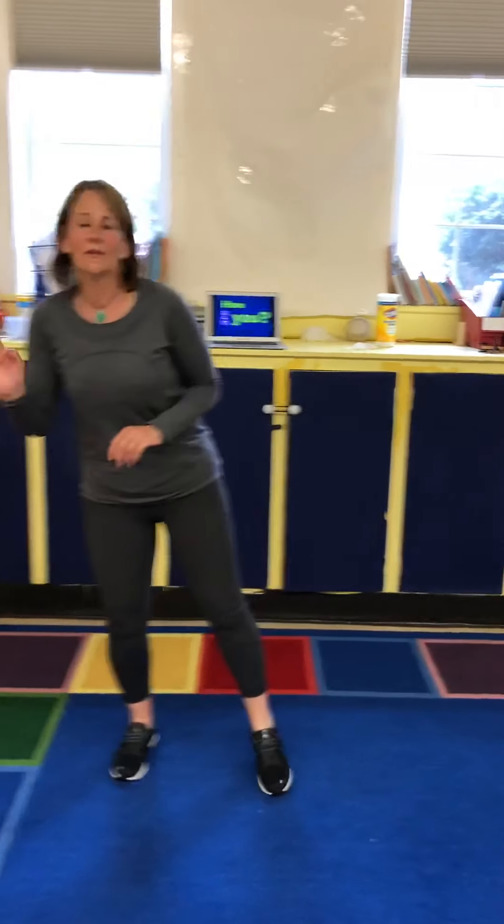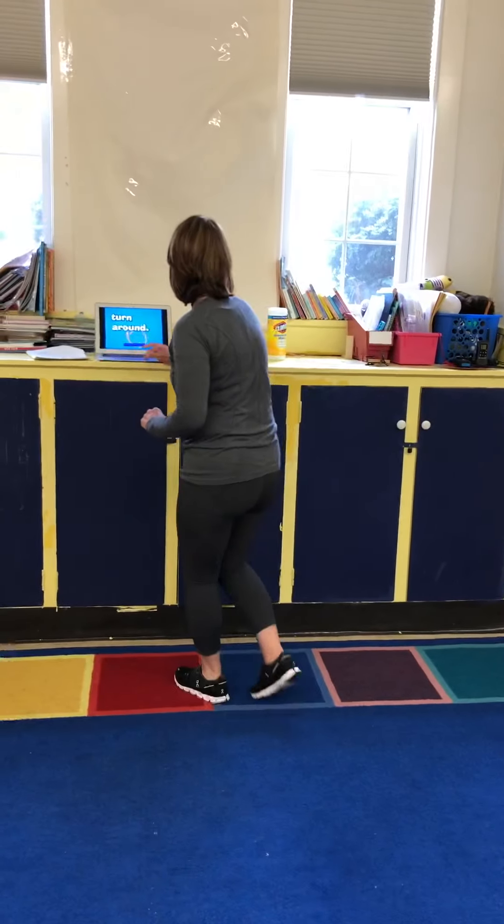Hello friends, how are you? I'm very happy to see you. I see you. Greet your neighbor. Boogie on down. Give a jump and turn around.